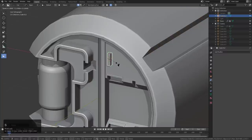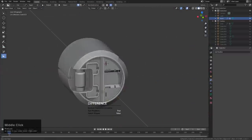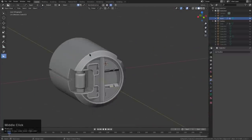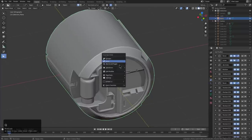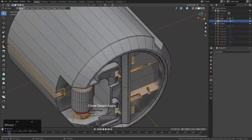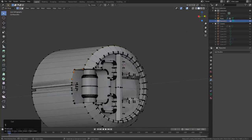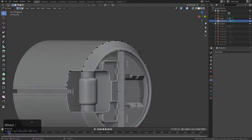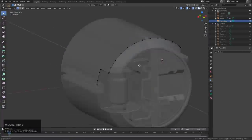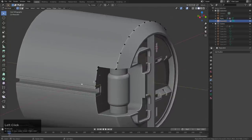I just keep bringing in these cubes, pressing S, and using a difference. This thing just keeps getting more and more detailed. We'll go to Operations and Shift-Click Smart Apply, which will apply everything real quick. Then we'll select that, press Control-I, remove it — and it's one of those 'Jesus take the wheel' situations. So we're just going to pull this out.